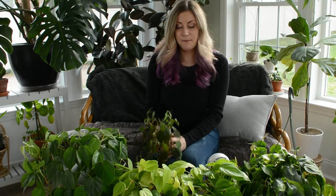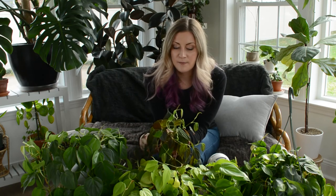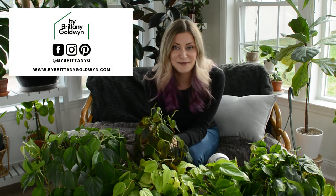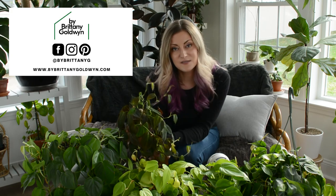That about wraps up my philodendron heteraceum video. I'll link a couple of blog posts about propagating this variety and care posts for the different varieties I own in the description below. Make sure to hit the subscribe button and I'll be back with more care videos soon. Feel free to check out my other videos and visit my blog — happy planting!